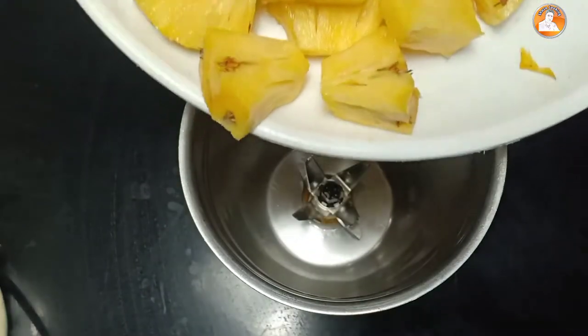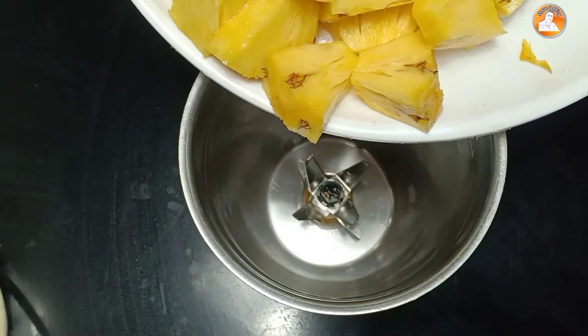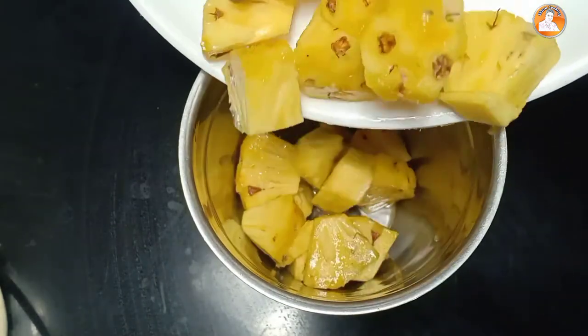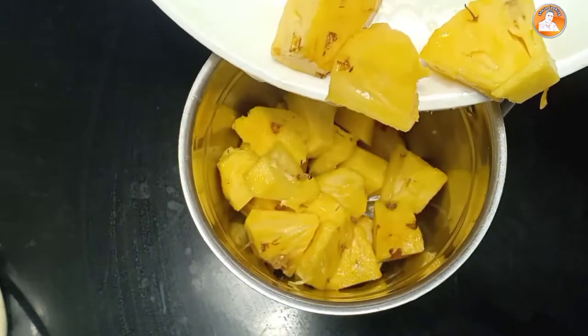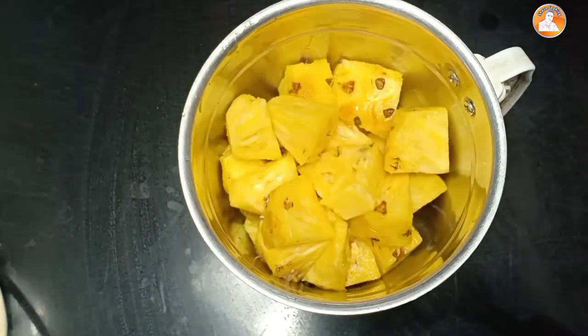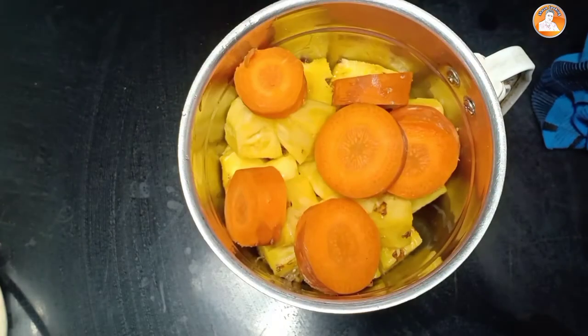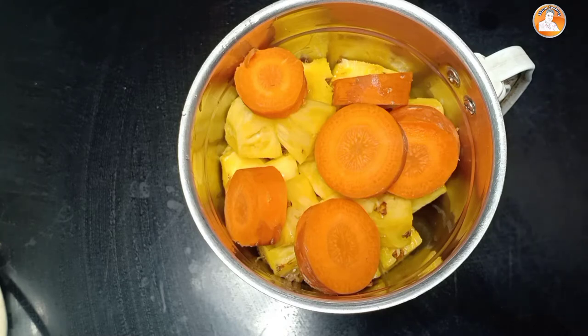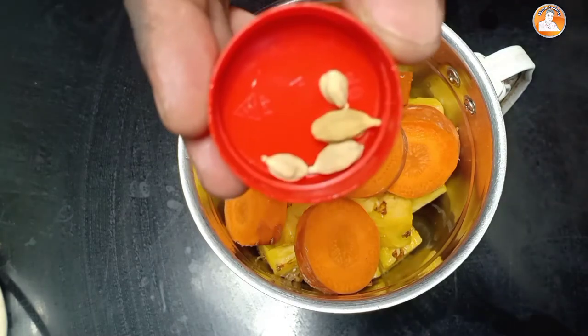The pineapple is cut. Let's mix it in a jar. I'll mix it in a little bit, then we'll mix it in a little bit more. We'll mix it in 4 minutes.